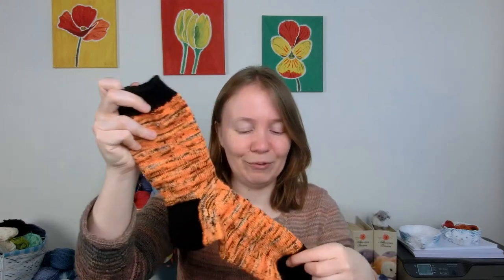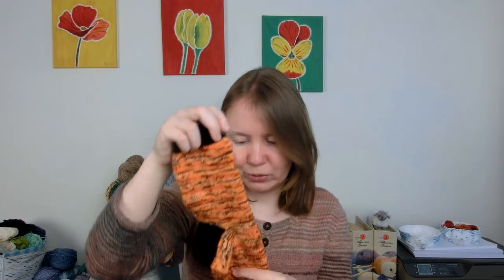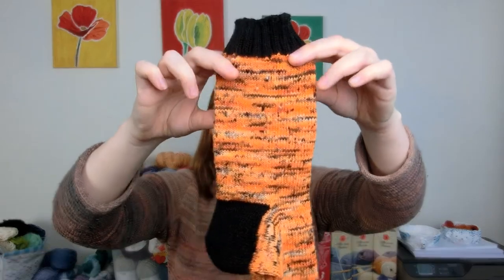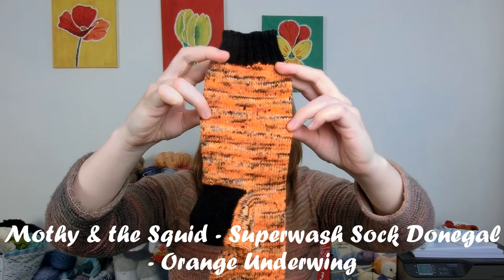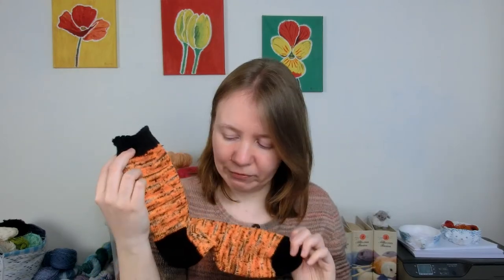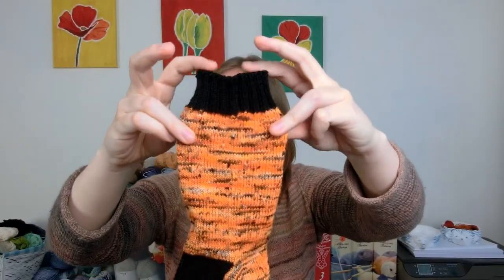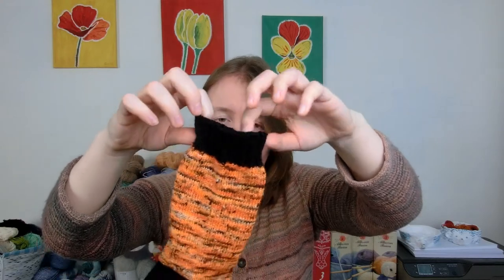For this yarn, I really wanted to use a yarn with nylon in the toes and in the heels especially, because the rest of the sock doesn't contain any nylon. I think it's Superwash Merino with Donegal Nebs. It's a yarn by Motti and the Squid in their Orange Underwing colorway and black. For the contrasting yarn, I think it's Schoppel Admiral — a basic sock yarn, I think it's a German brand — and plain black. My fingers have been black for as long as I've been knitting with it. It was quite a disaster, so I hope that these socks are going to stay pretty.